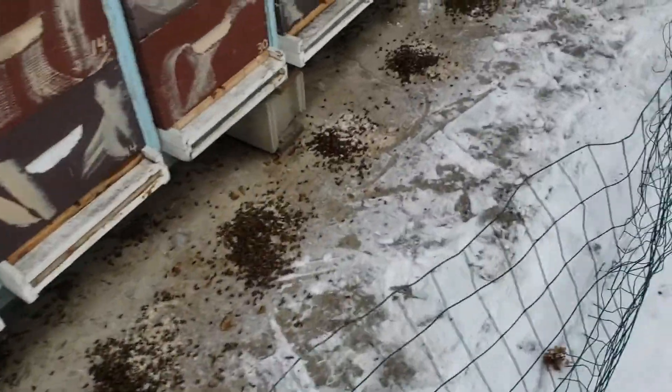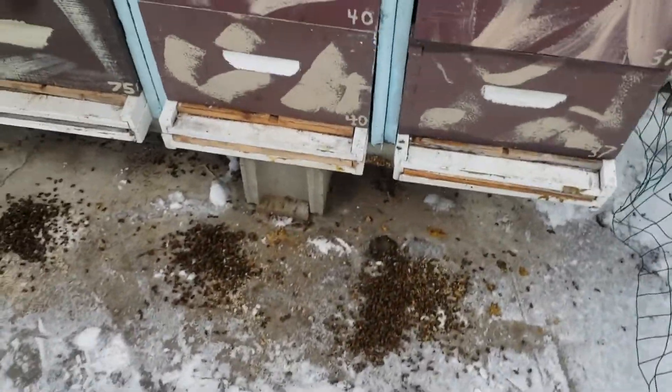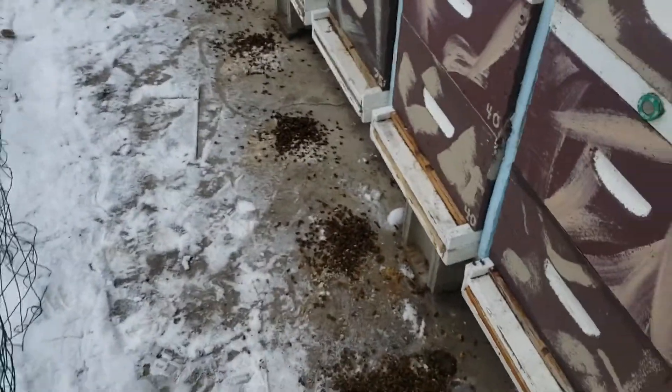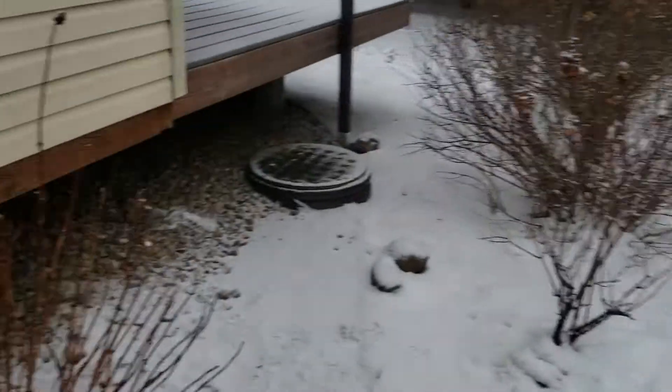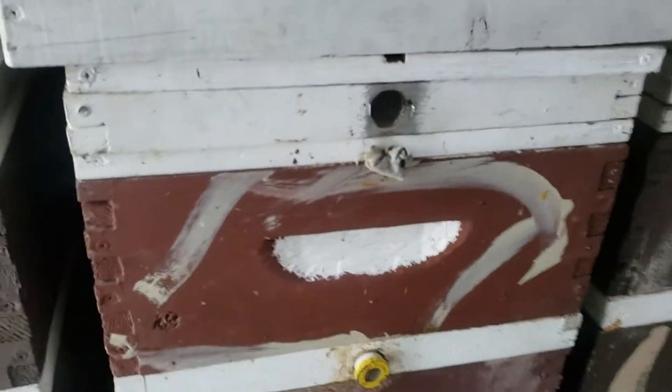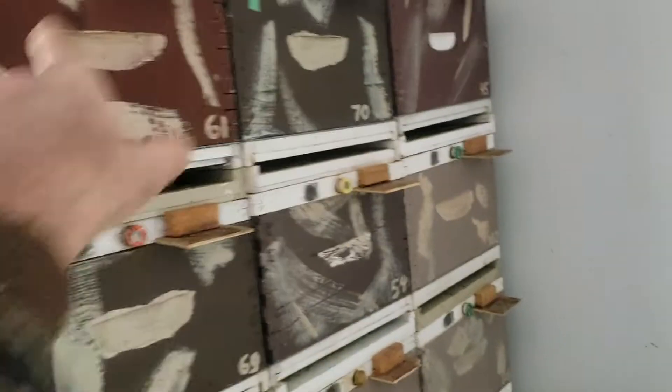Things are looking good here. I'm not finding a lot of dead bees — it's been over a month since I cleaned out these hives, so looking very, very good. If you haven't seen my videos before, or you think I have a hard time, keep in mind I breed queens all summer long. I'm not buying queens, I'm not buying packages, I'm not buying nucs. There have been a few colonies that have had a hard time.